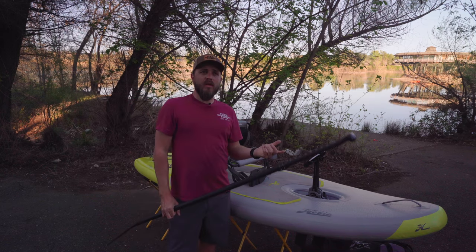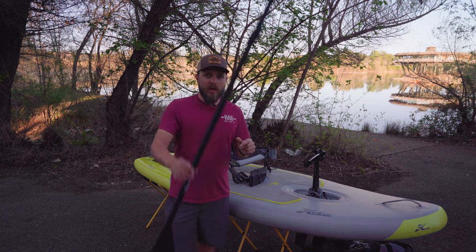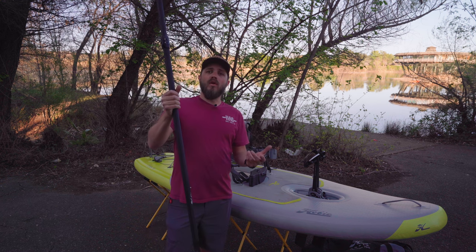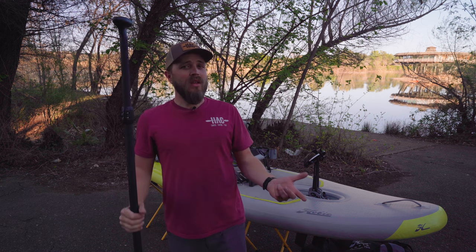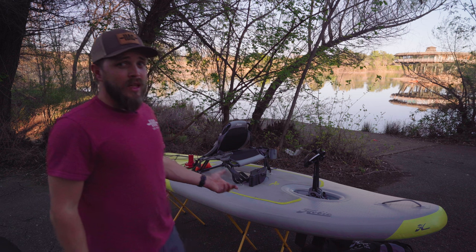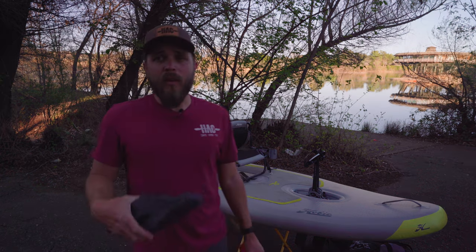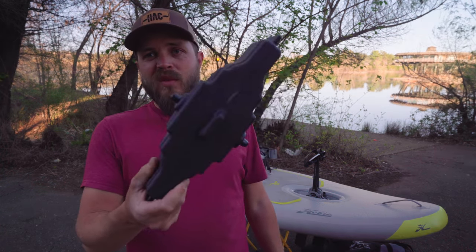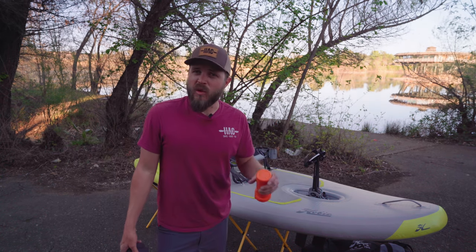Let's talk about the paddle that comes with the boat. You don't get a standard kayak paddle with this kayak — you actually get a SUP paddle. What this allows you to do is essentially stand up on the boat and paddle it like a paddleboard, and it is kind of designed like a paddleboard, so that does make sense. If you did want to paddle it like a regular kayak, that would be an additional purchase through the dealer. You also get a drive well plug and a repair kit, just in case you drag it across rocks or put a pinhole in it.